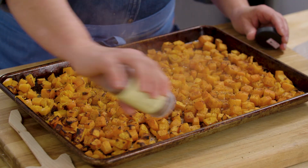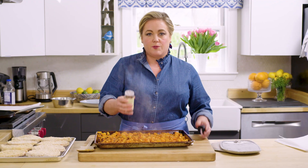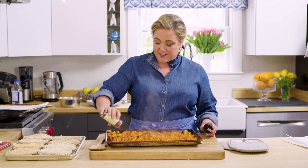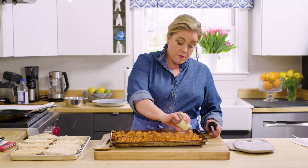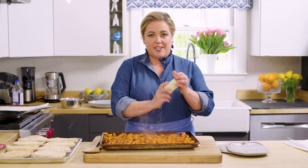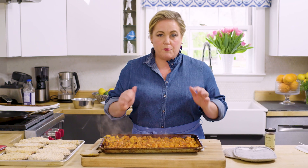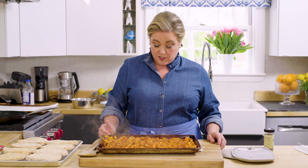I didn't really know a lot about za'atar before a few years ago, but now, once you get it in your house and it's in your pantry, you're going to find yourself sprinkling it on everything. It even tastes good on cut-up watermelon or honeydew melon. Just a little bit sitting on the hot butternut squash — those flavors will start to bloom and hydrate. You don't want to roast it; put it on after you're done roasting the vegetables.